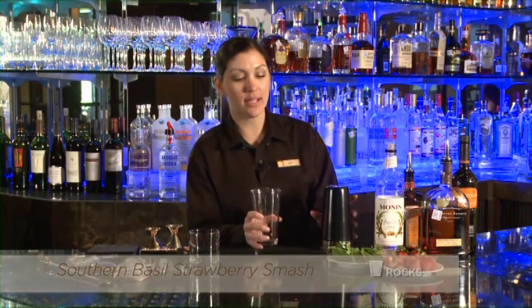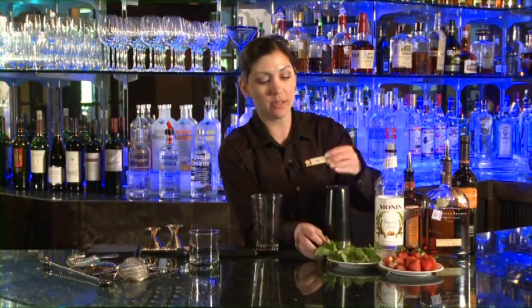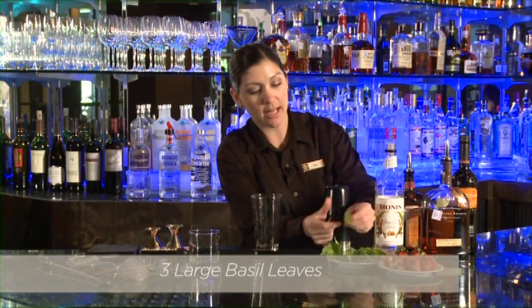This is our Southern Basil Strawberry Smash. We're going to serve this in a rocks glass and we're going to take two to three large basil leaves and put them in the mixing glass to muddle.